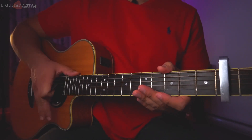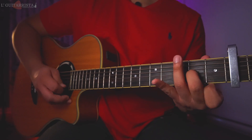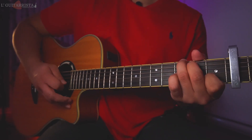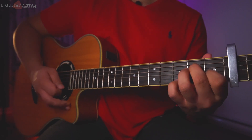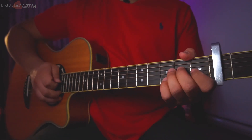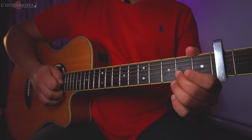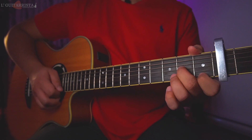Let's jump right into the riff. For the first position, the middle finger goes into the second fret third string, and the index finger on the first fret first string.